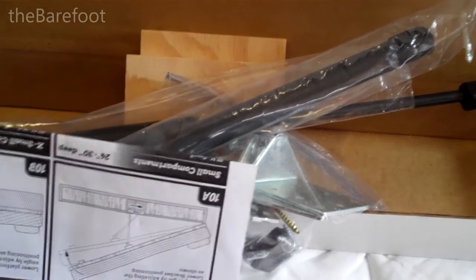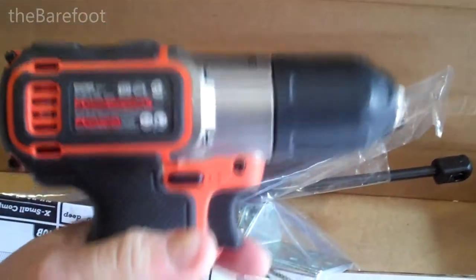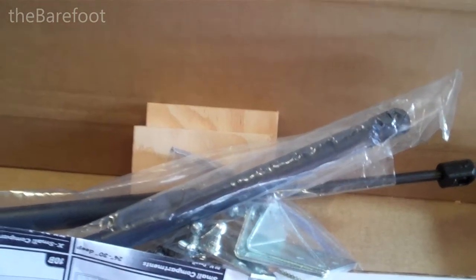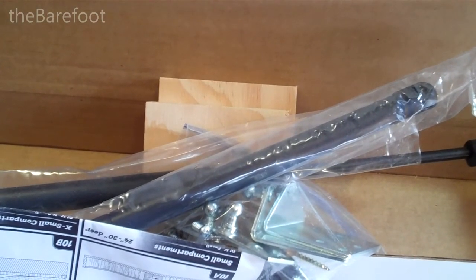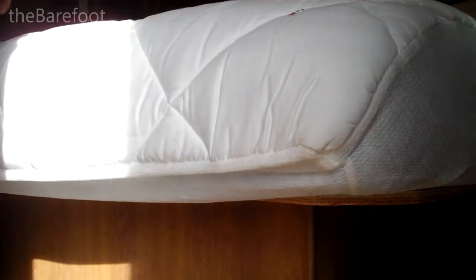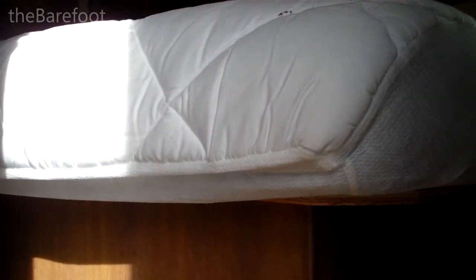You'll also need a Phillips head screwdriver, a pencil to mark your locations, and a drill. I've got a little cordless drill with a Phillips head screwdriver bit to make life easier. I've also got some painter's tape, because when you're marking things like this, painter's tape is very handy — grab a couple quick strips and you can mark where you need to put stuff. And you'll need a measuring tape too.